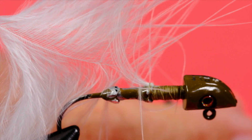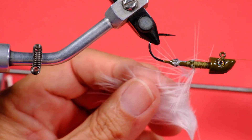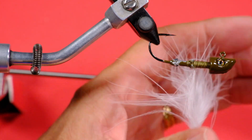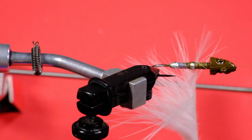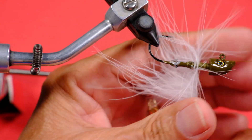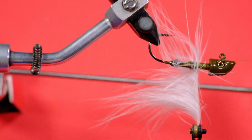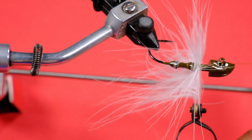Now I'm going to show you how I use my rotary vise. Rotary vises are more expensive than regular vises, but if you happen to have one, here's how you'd use it. I'll take my hackle pliers — I'm not going to assume everybody's got a rotary vise, but I'll show you how one works. I'm stroking these barbs back and I'll begin to wind, just keeping stroking them and bringing each wrap in front of the previous.